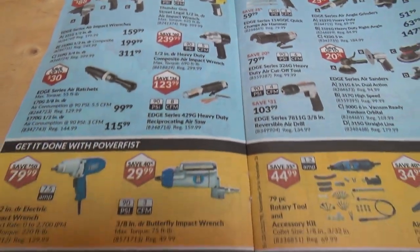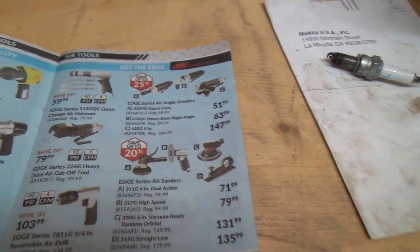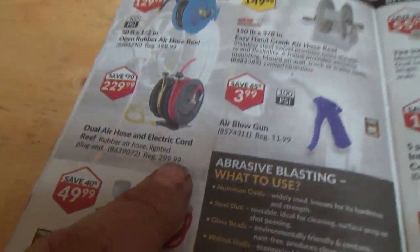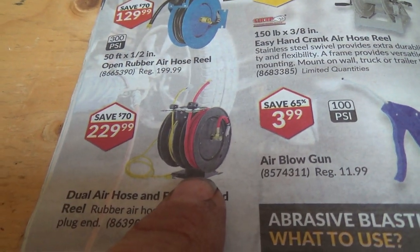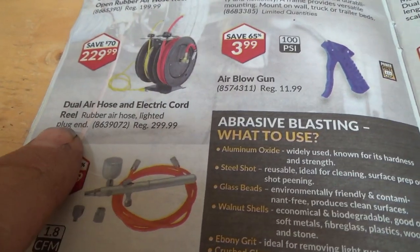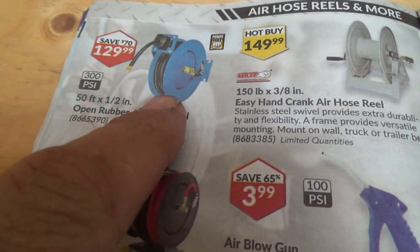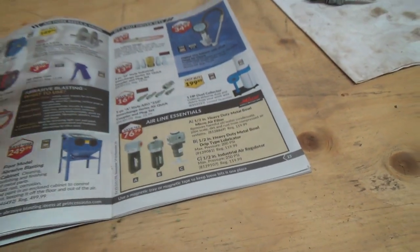Lots of air tools — I think I'm good for that. Oh, an air hose reel and power cord all in one — that's what I've got at the garage, except mine is one hose reel and the power cord separately. Now they do them all in one, though it's still pretty bloody expensive.